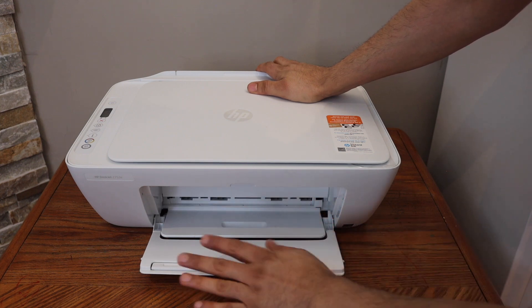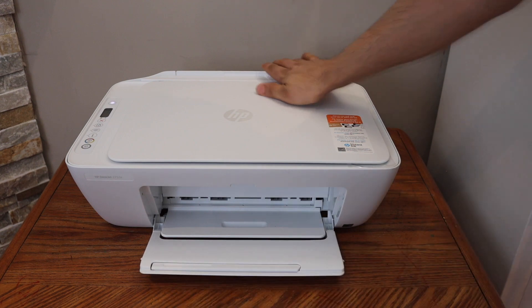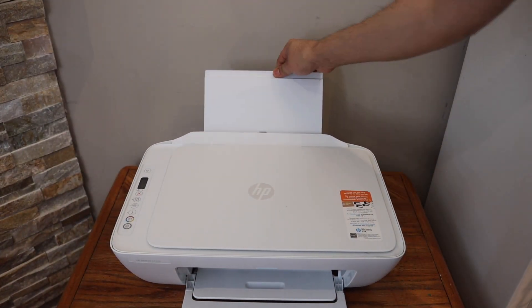Close this door — this is actually the paper output tray, you can leave it like this. Load the paper at the rear paper tray.